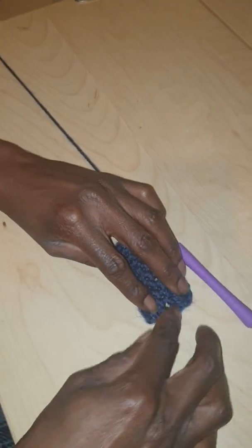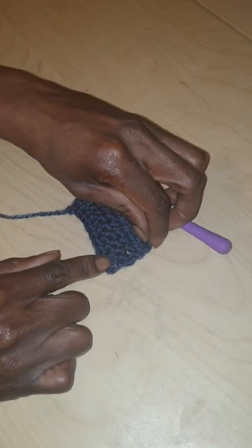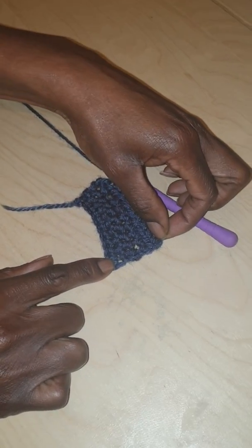See how the work is all nice and straight — and that's exactly what you want.